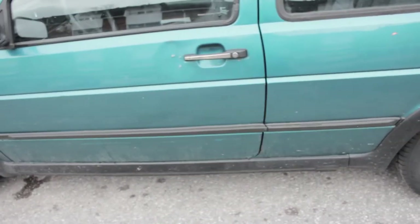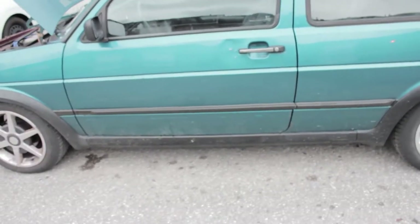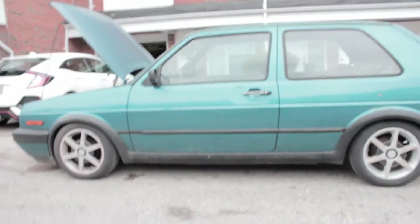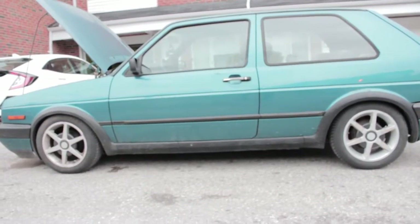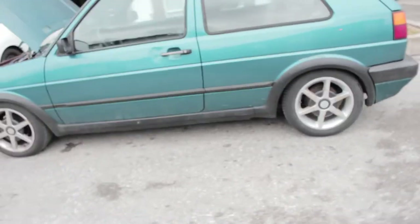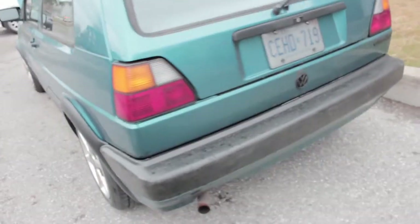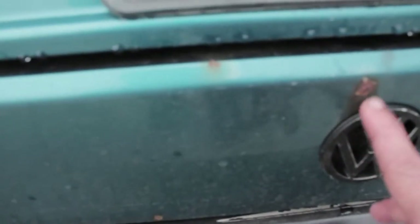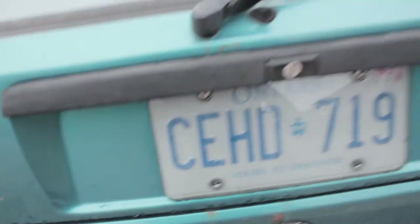She's dropped on New Speed Springs and Bilstein shocks so it rides really well. It's lowered on some 15 by 7 Momos right now with winter tires on it — we're gonna switch to the summer setup in a few weeks. Big bumpers as you can see, some rust spots here, nothing major.